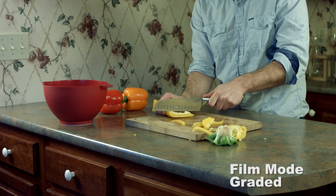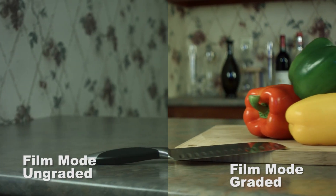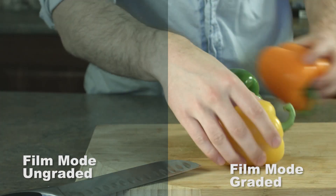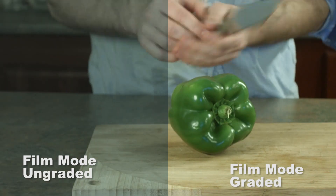If there's one thing that Blackmagic does right, it's color. The camera has 10-bit 422 internally. Coming from DSLRs, the best film-capable DSLR can only do 10-bit 422 with an external recorder like an Atomos Assassin or Atomos Shogun. The fact that this can do it internally, and does it well — the picture looks so flat and easy to work with — is just a huge plus for me. I think Blackmagic really nailed it with this camera, and I love working with the footage.